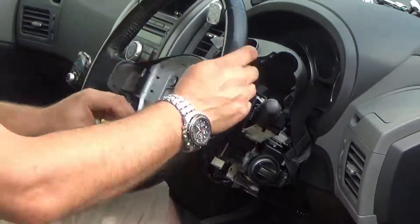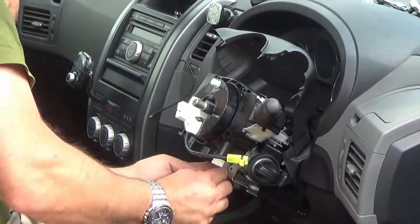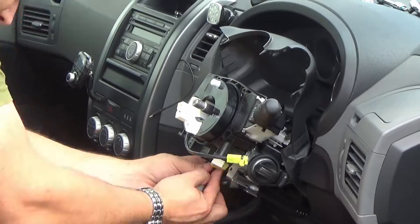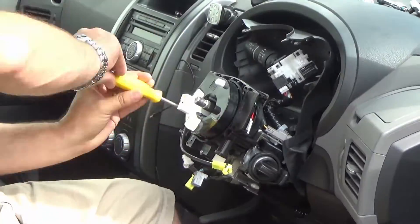So what I'm doing here — I'm just very quickly showing you how I took apart the steering wheel and all the rest of it in order to gain access to what's called the clock spring mechanism.